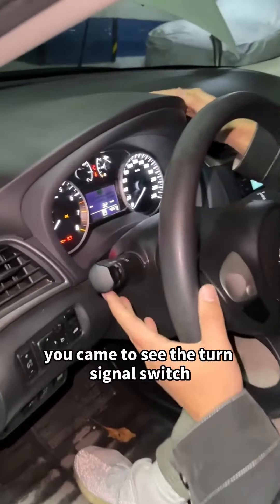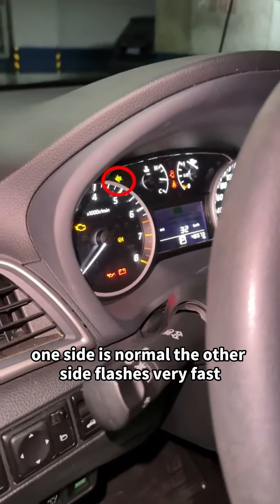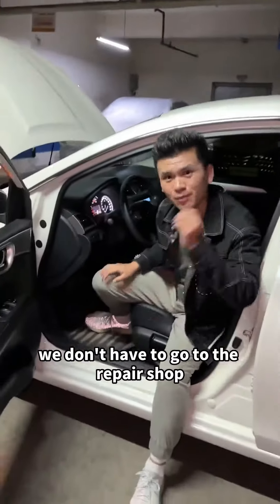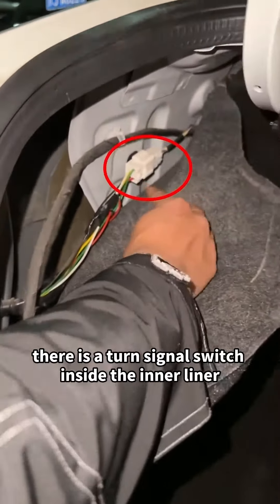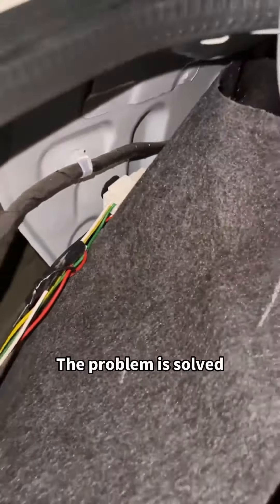Finally, let's look at the turn signal. You can see the turn signal switch — one side is normal, but the other side flashes very fast, and the turn signal at the back is not on. We don't have to go to the repair shop. There is a turn signal switch inside the inner liner; let's move it in and gently line it up. See, the problem is solved.